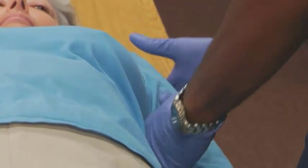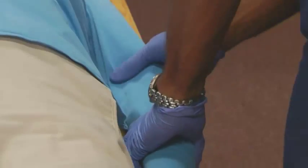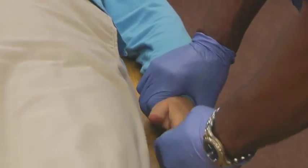Checking the shoulders, coming down the arm, checking very quickly for any bleeding or deformities — every now and again pulling your hands back and looking at your patient.